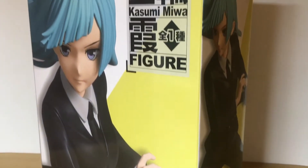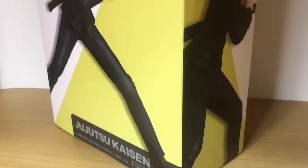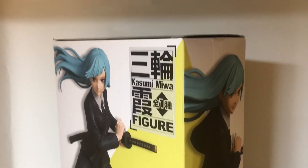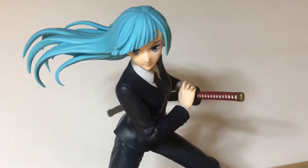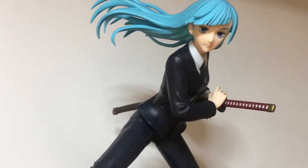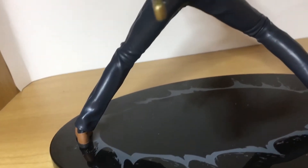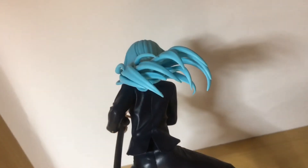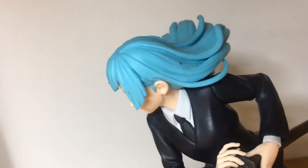Hello boys and girls, welcome back to another video. This time we're doing a review of the Kasumi Miwa from Jujutsu Kaisen, from a company named Taito. So far Taito has been pretty okay with their figures — I reviewed a couple of figures from that company, not too bad. Anyway, going over the figure now.